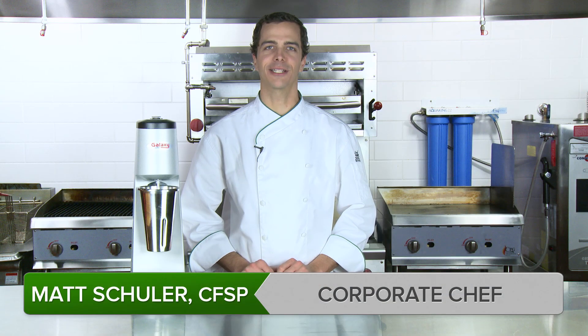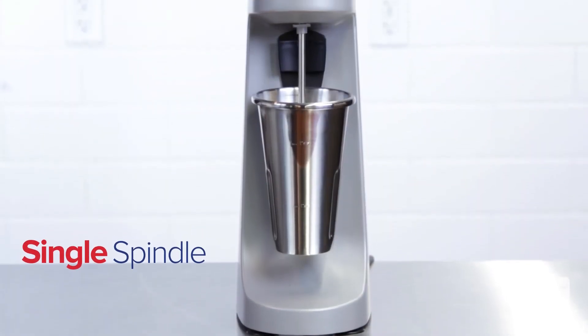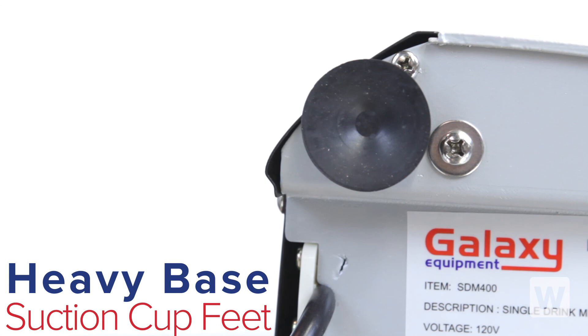The Galaxy 2-Speed Drink Mixer is the perfect solution to creating top-selling malts and milkshakes at your business. This single-spindle milkshake machine blends drinks one at a time with a reliable two-speed motor, while its heavy base and suction cup feet provide stability.